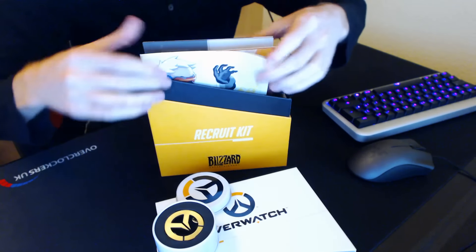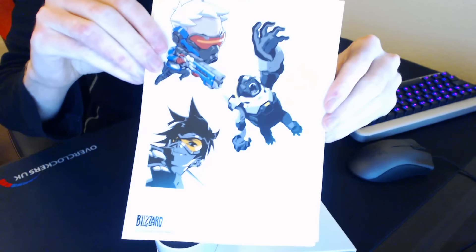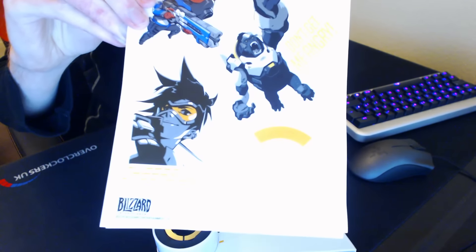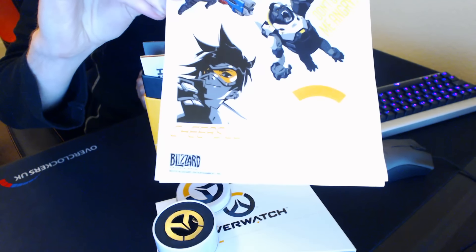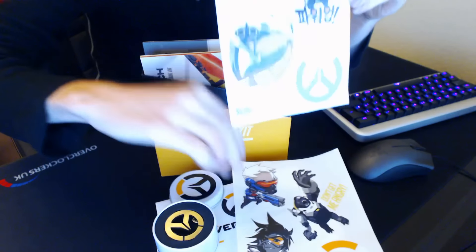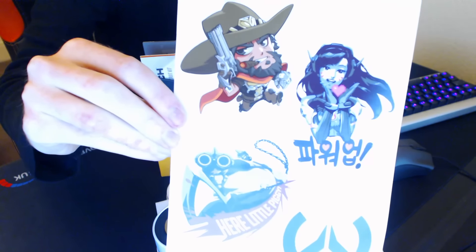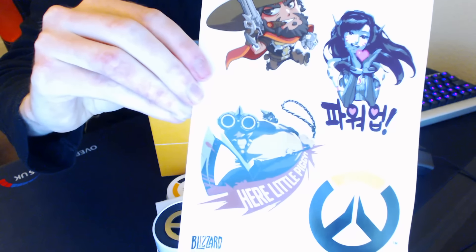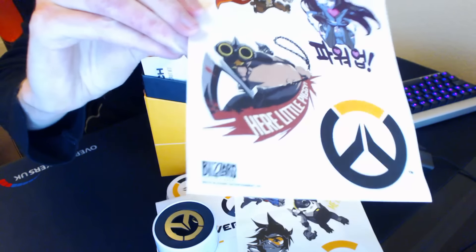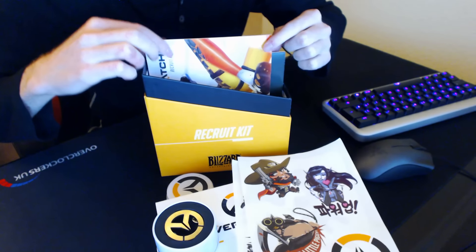Next thing here is some stickers featuring your favorite Overwatch heroes — you've got Soldier 76, Winston, Tracer, and also a white Overwatch logo sticker at the bottom. On this sticker page we've also got little cute in-game sprays for McCree, D.Va, and Roadhog — a little piggy — with the black version of the Overwatch logo.